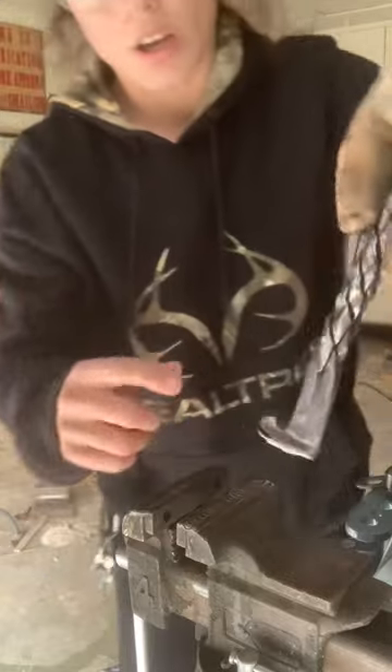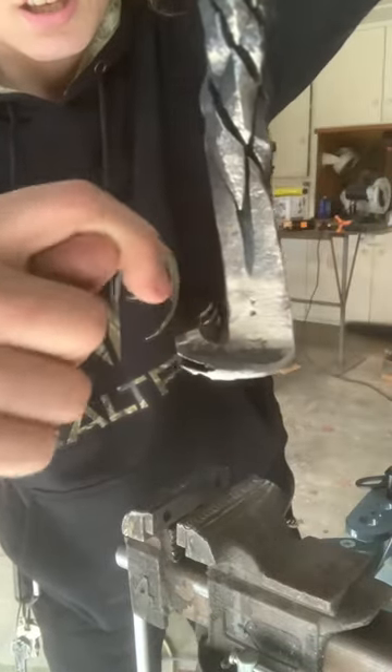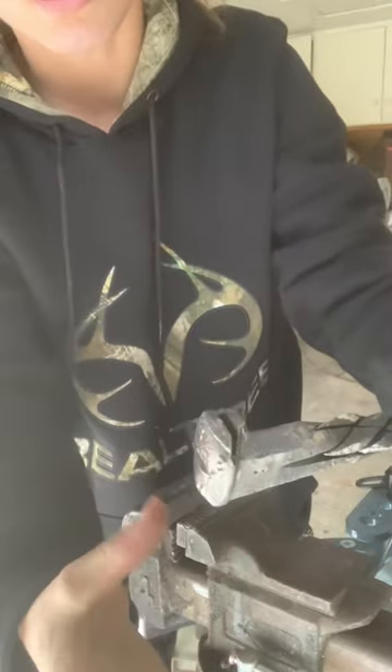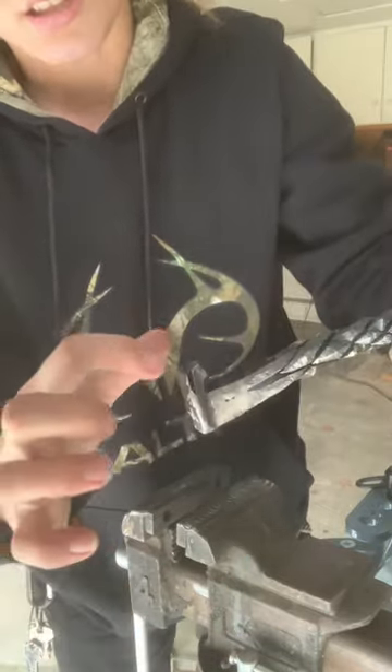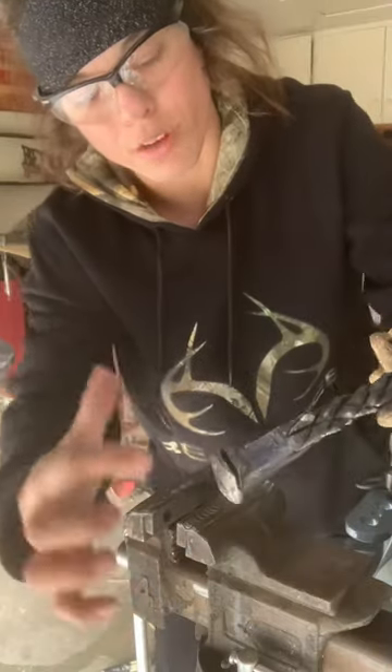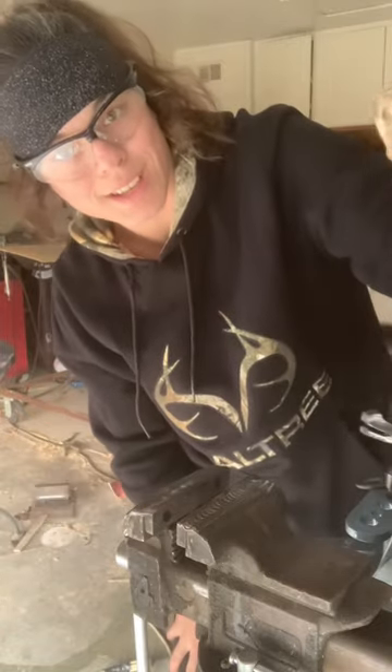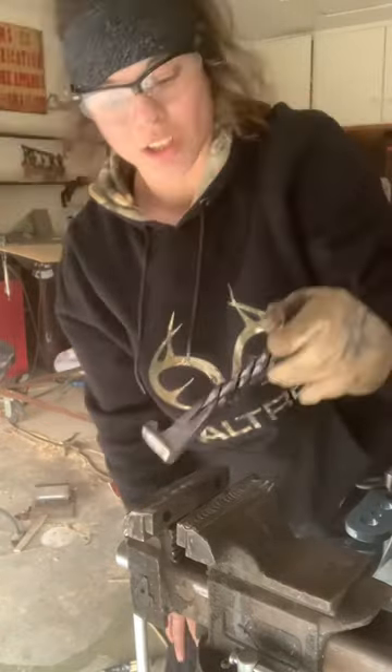So I basically took the grinding wheel and I made an indent in there and then in the top, and then I grinded down all of that stuff. And then I took my cutoff wheel and I made another indent right in here, that way it can just slide all up into the can and then just lift it up.